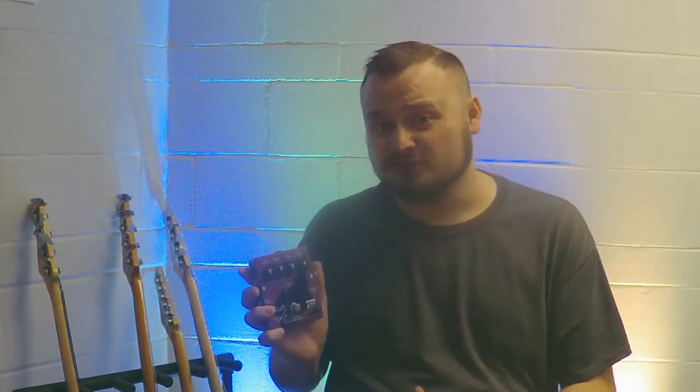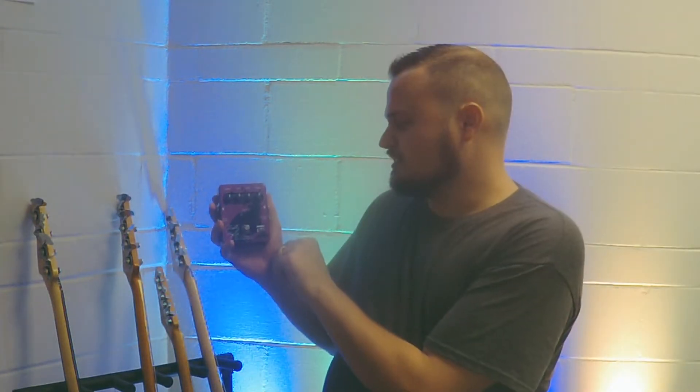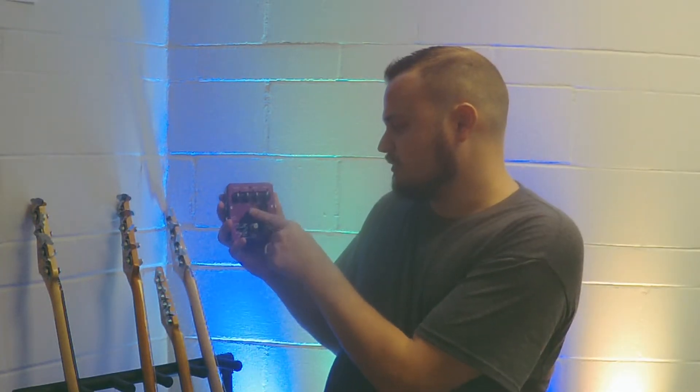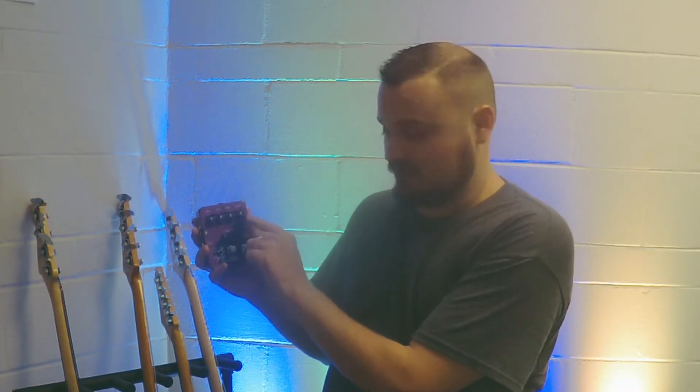But if drive is one of the effects that you want to use, I think this is great because of the way you can blend the clean tone and the drive tone. Another thing is, this thing has a built-in compressor, so if you're using this for your drive, you're going to eliminate the need of a compression pedal, unless you have one that you like better. You can turn the compressor to high, mid, or off. There's a drive knob, a tone knob, a level knob, and a clean channel knob.